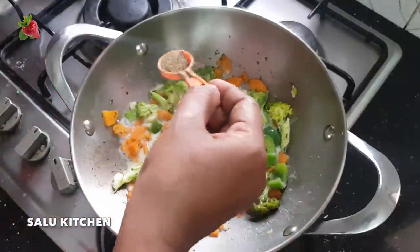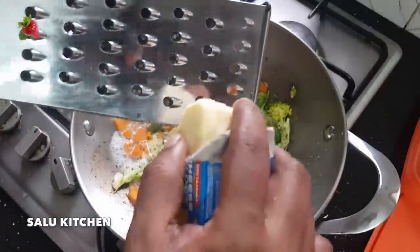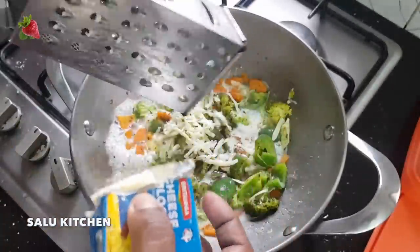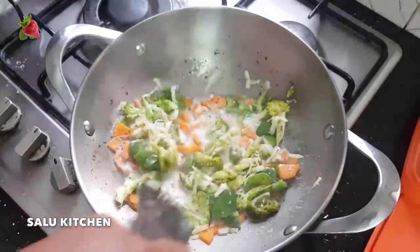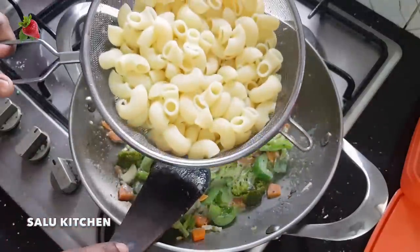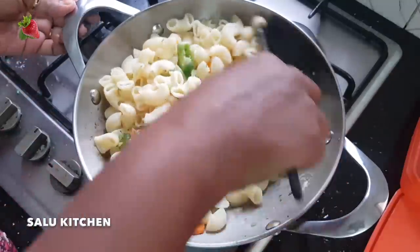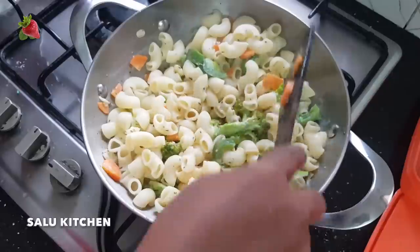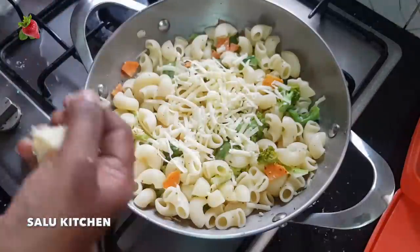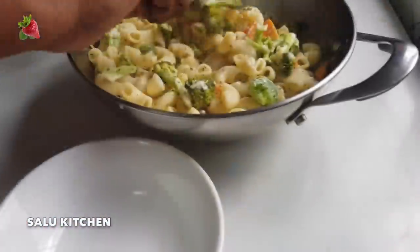We will add a few teaspoons of the pasta. I will add a little mozzarella cheese and mix it all together with the vegetable pasta.